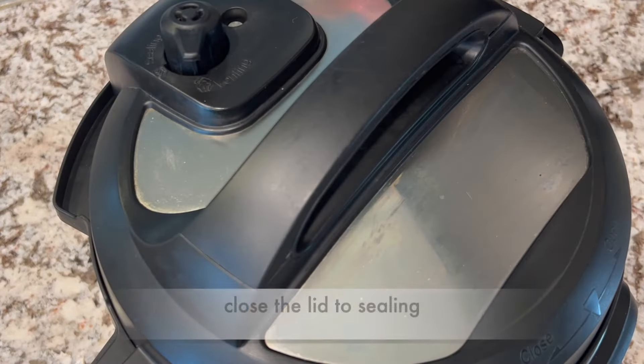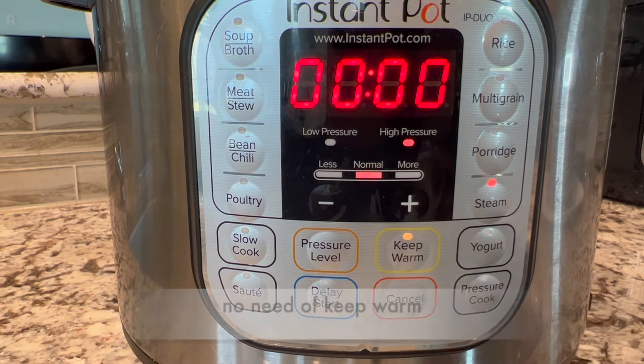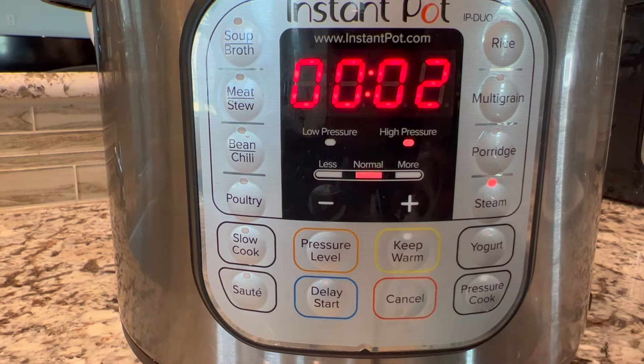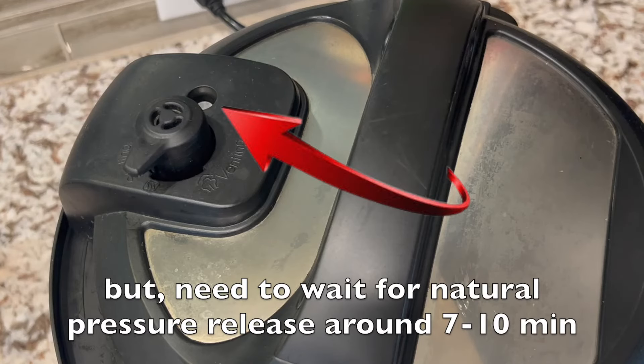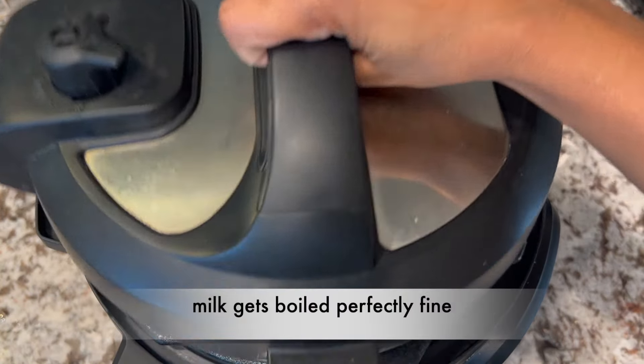Let's see the second way. I'm going to use the steam mode, which is pressure based, so the Instant Pot lid is mandatory. Close the lid to sealing. Set steam mode for 0 minutes — no need for keep warm. I tried a maximum of 2 minutes, which is good enough. After the steaming timer is done, the Instant Pot turns off automatically. But you need to wait for natural pressure release, around 7 to 10 minutes.